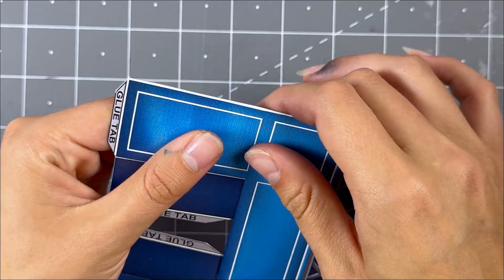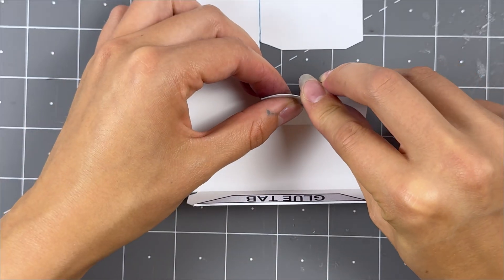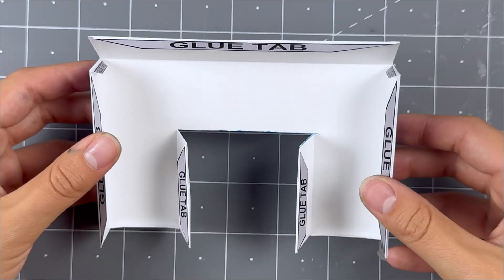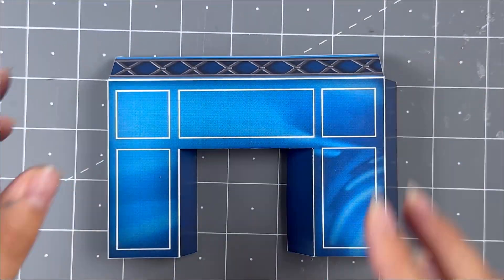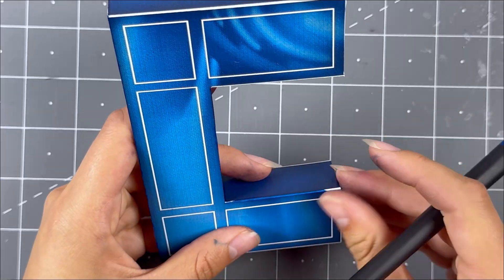Fold the sides 90 degrees downwards from the top and fold the glue tabs 90 degrees inwards. After folding, touch up the white seams with the blue and gray watercolor marker.